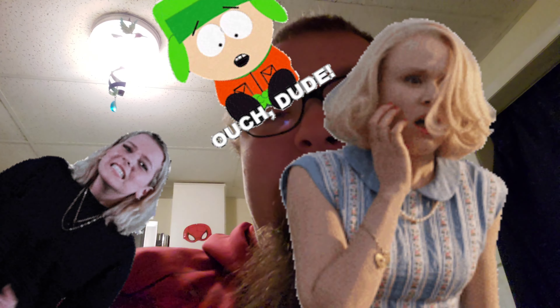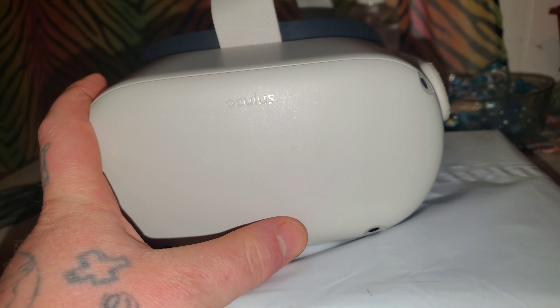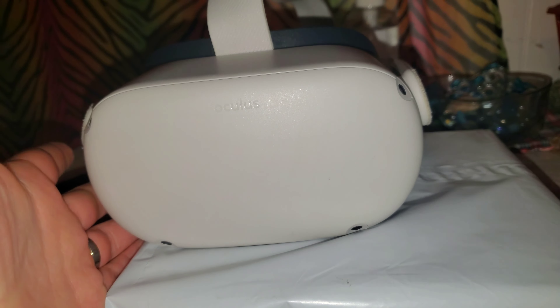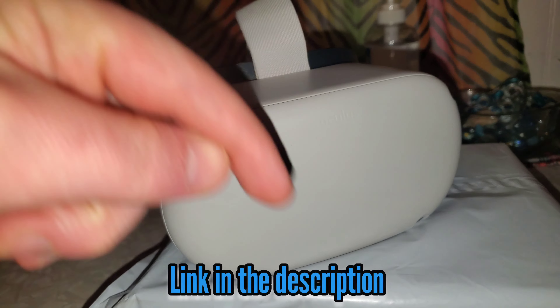What's up YouTube, it's your boy Kim Fredaniel, aka Big D! My voice is still trying to recover. If you guys haven't seen my previous video, I did an unboxing and sort of kind of like a review on the Meta Quest, also known as the Oculus Quest 2. They just changed the name to Meta, but anyway — I did an unboxing review on this VR headset.